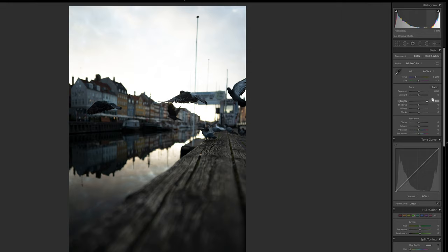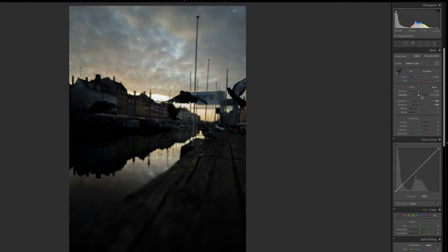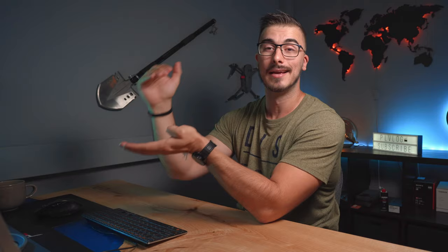And if you underexpose the shot, it's probably going to be really hard to get that high quality back in the shadows because a camera can only do so much. So depending on what kind of shot you want, try to expose your photo as well as possible, because the better the exposure, the easier it's going to be to edit the photo when you get to Lightroom.